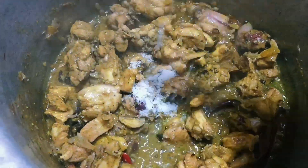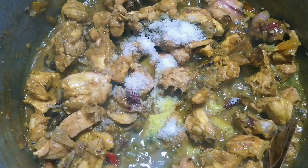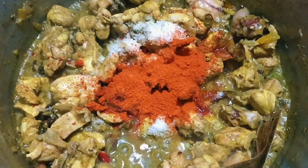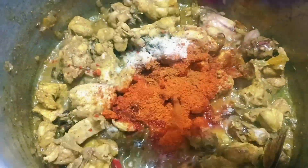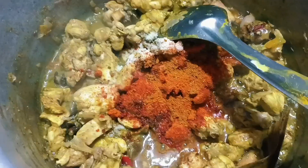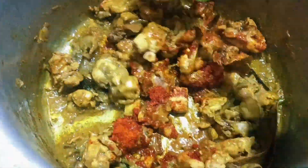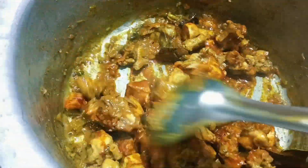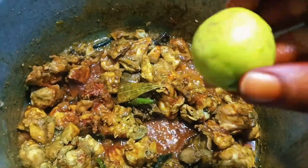Add salt to the water and add 1 and a half spoons of chicken seasoning. Add a little bit of spice — you don't need too much. I'm going to cook it in a little bit.